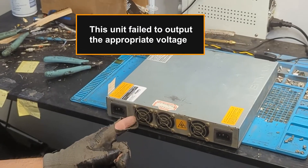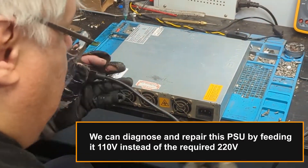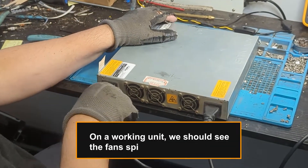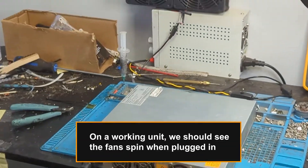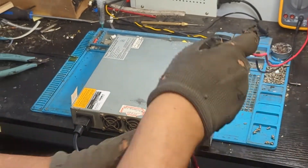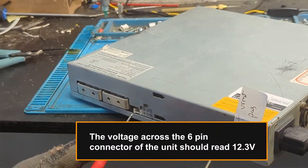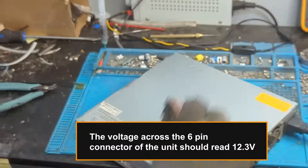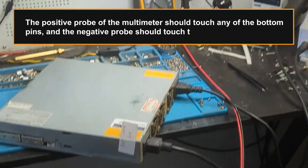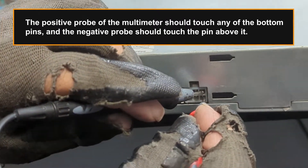This unit failed to output the appropriate voltage. We can diagnose and repair this PSU by feeding it 110 volts instead of the required 220 volts. On a working unit, we should see the fan spin when plugged in. The voltage across the 6-pin connector of the unit should read 12.3 volts. The positive probe of the multimeter should touch any of the bottom pins, and the negative probe should touch the pin above it.